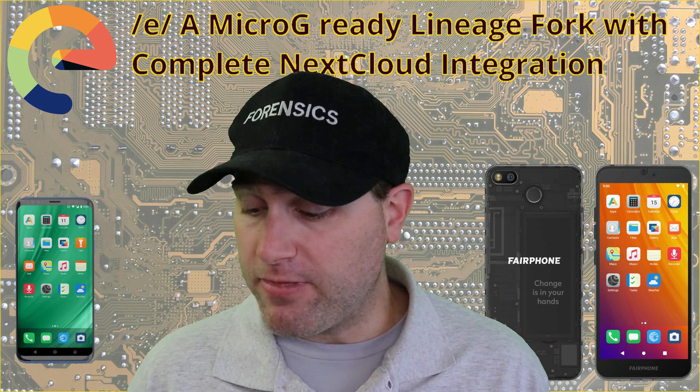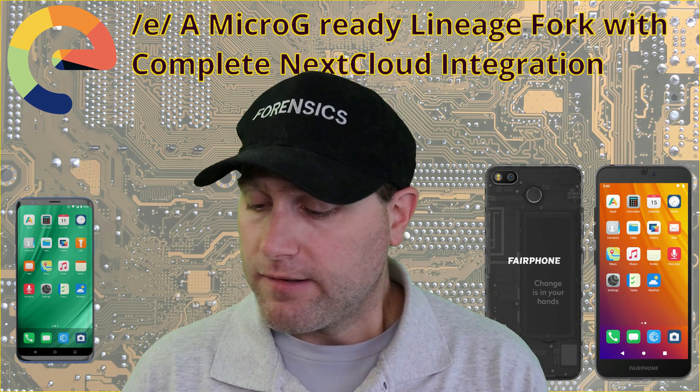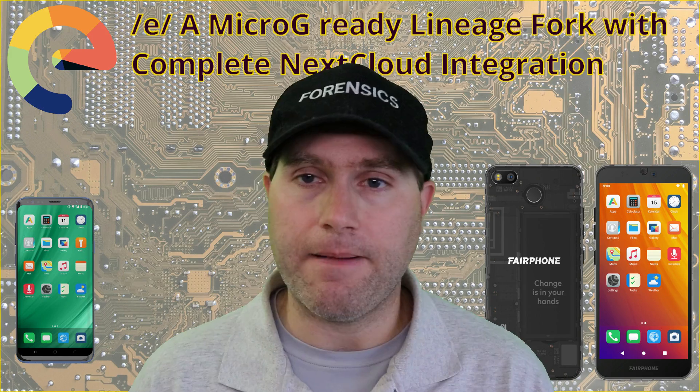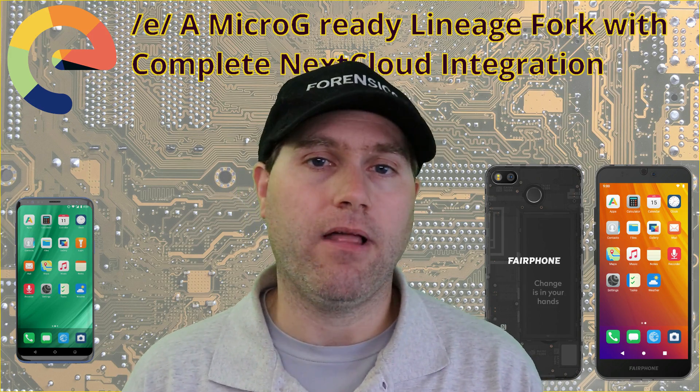This is definitely a good operating system. You should go have a look at it. Check the link in the description below and let me know your thoughts in the comments.